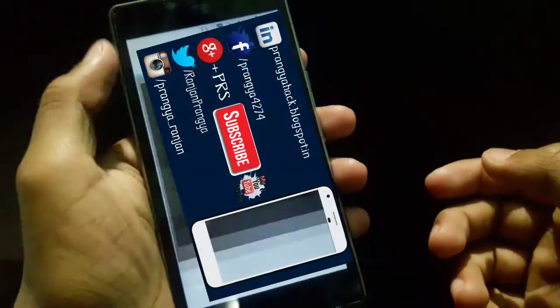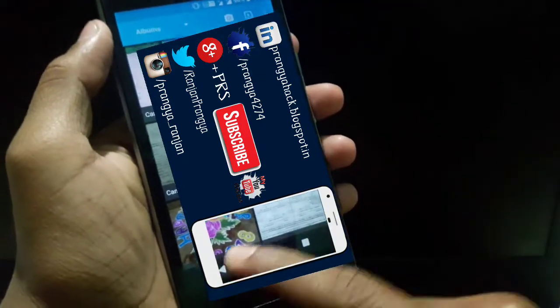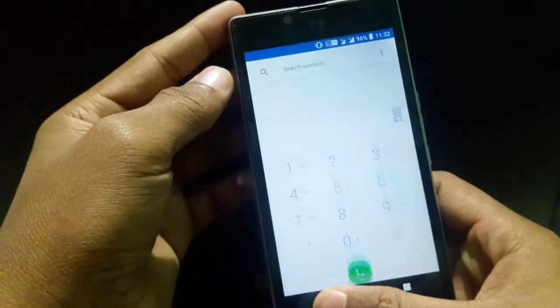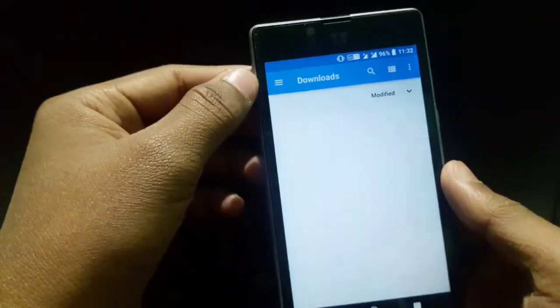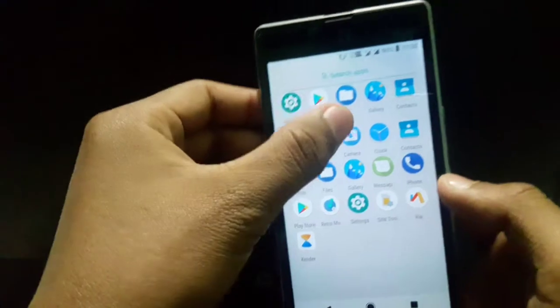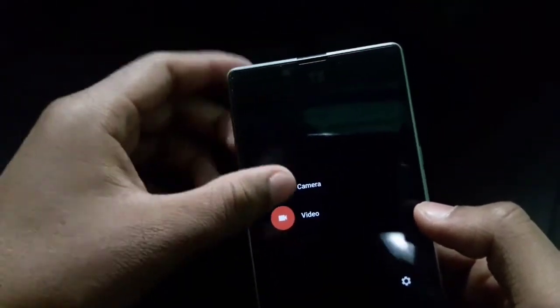Let's check the Gallery app — it looks like this, really nice. This is the Phone app, that's normal, not very modified. And the File Manager — that's the CyanogenMod file manager maybe. And the Camera — the camera looks quite different and the quality is slightly increased, not very much. Everything was working in the camera section.